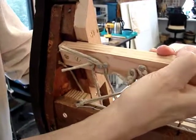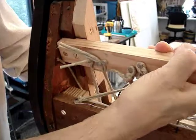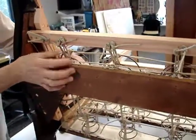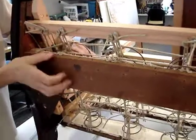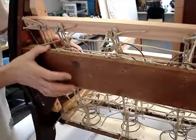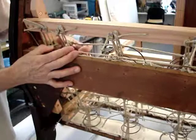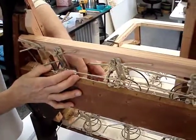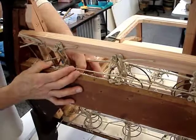It makes for a very stout, reliable bar in which we can pull the spring twine up, which keeps the springs from being able to drift forward as they're being operated.